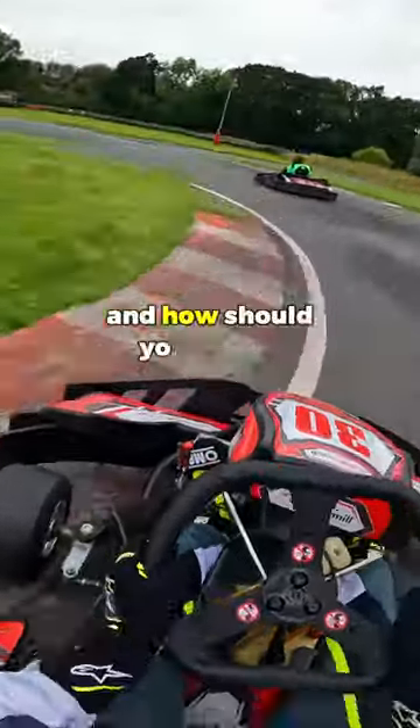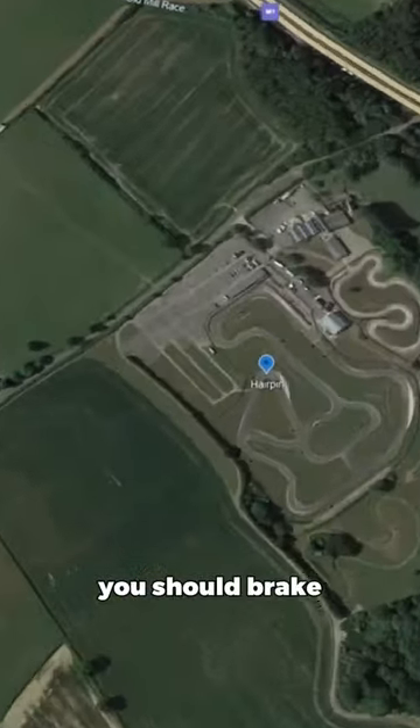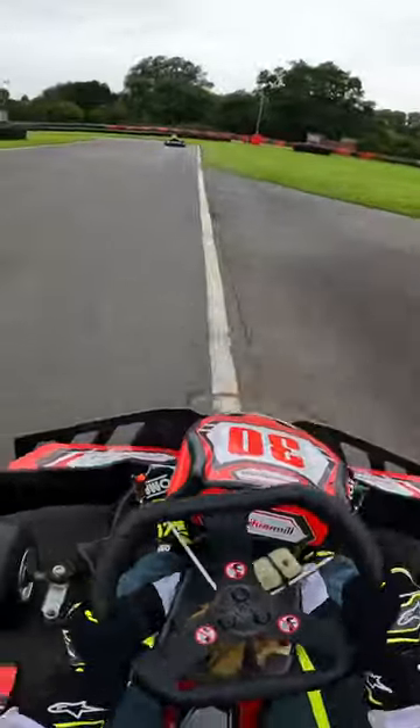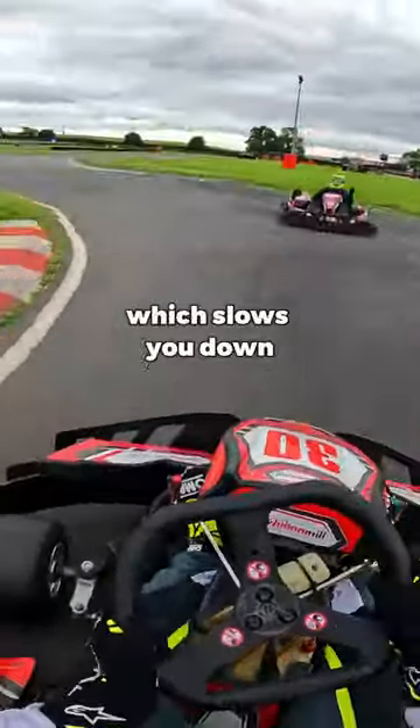Where should you brake, and how should you brake, in a rental kart? You should brake for tight corners, such as this hairpin turn. Otherwise, you'll enter the corner too quickly and slide the kart, which slows you down.